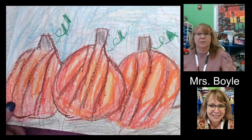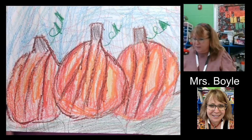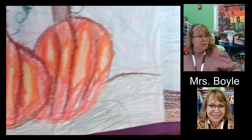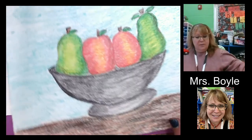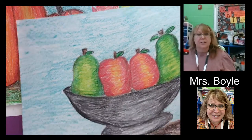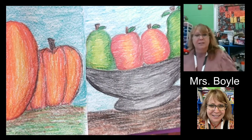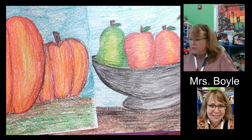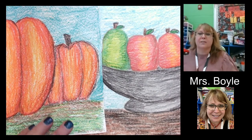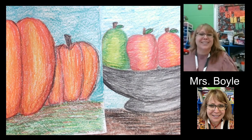And then I have an example of one of my first graders, which I thought was really cute. She did a good job learning how to do the blending. Here's a couple different examples — have fun with it. And do keep sending me pictures. I really, really love to see all of your work that you have done. Thank you. Have a good day.